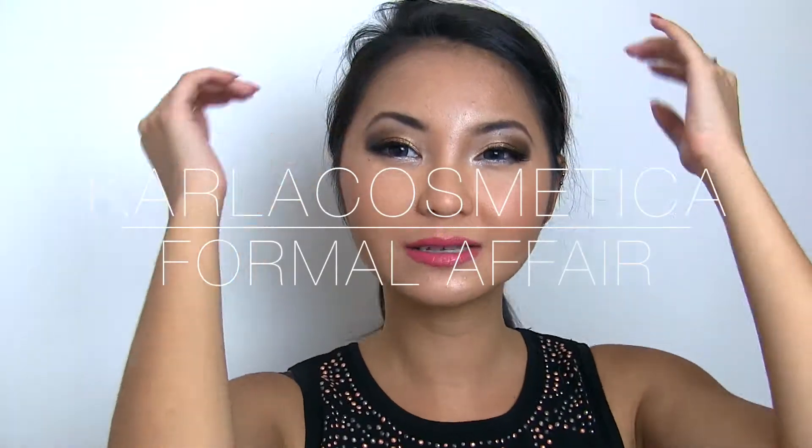Hi everyone, welcome back to another video. This is going to be a makeup tutorial on this look, which is a prom, normal night kind of look.